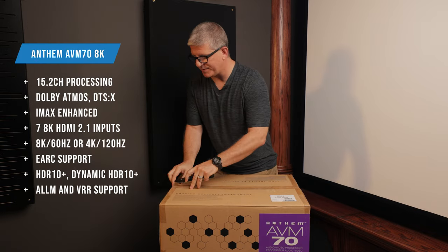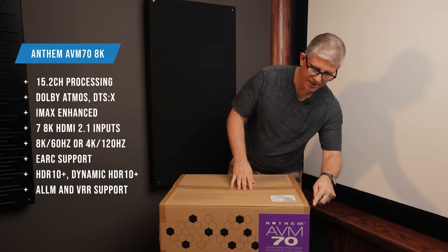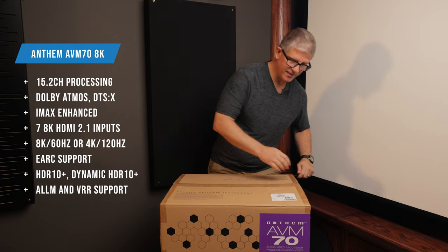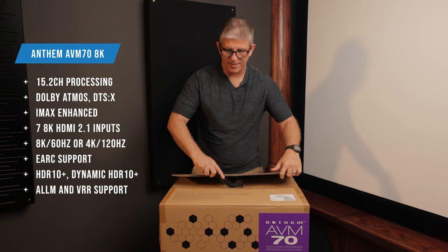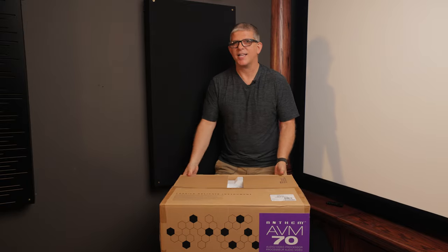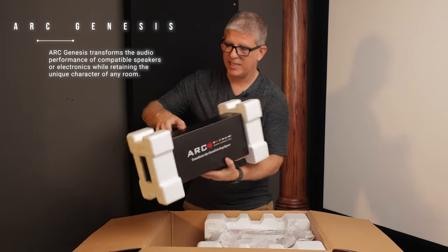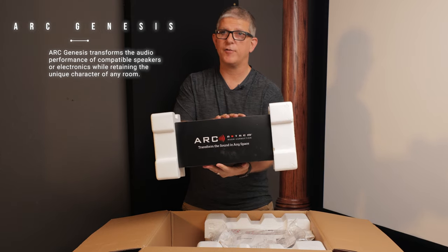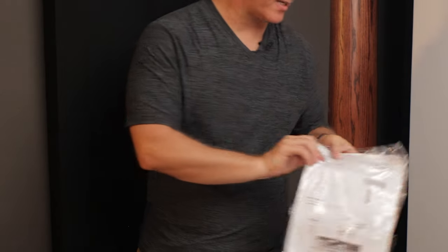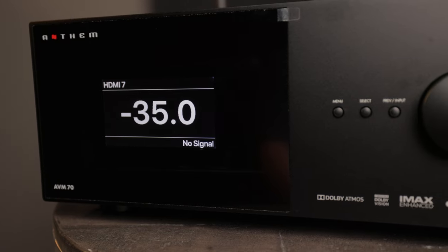This is a 15.2 channel processor, so if you're considering something like this you're already looking into the world of separates — separates is basically just where we separate the processing from the amplification. Now this unit is a demo unit so it may not be packaged exactly like you would get if you bought it brand new from AudioAdvice. The first thing we have in the box is the ARC kit — a microphone kit — and we'll unbox that in just a second. We've also got a quick start guide, Anthem remote control, power cable, two wireless antennas, and of course the AVM70 itself.